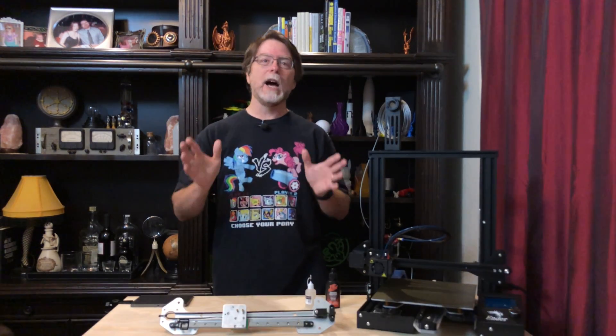Welcome back! If you're new here and you're wanting to learn about cool 3D printer upgrades, 3D modeling, and other 3D printing related stuff, start now by subscribing and clicking the bell so you don't miss anything.